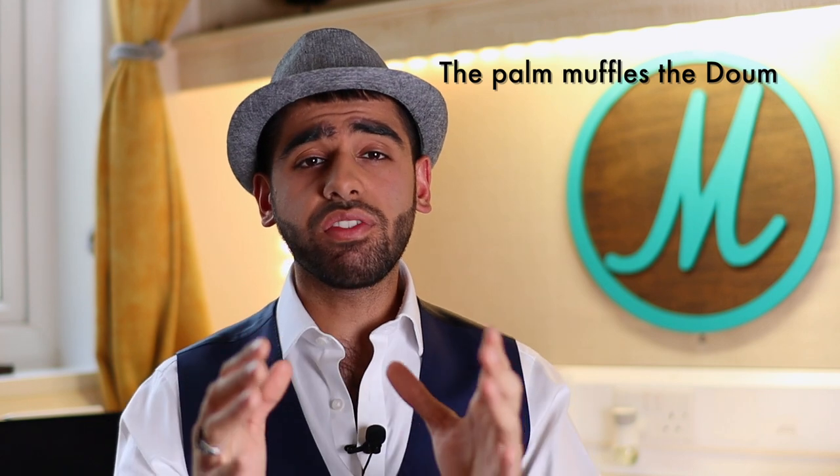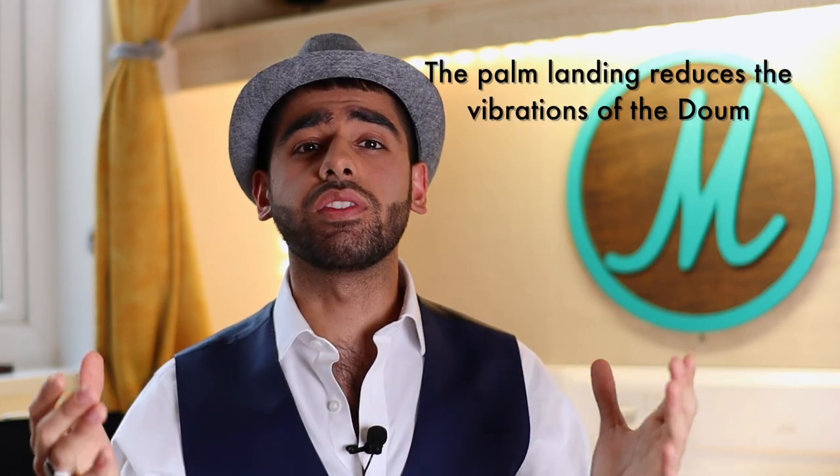When your palm lands on the skin, it muffles the sound of your du'um. Imagine what's happening: you've got your drum with a skin on it, and the skin makes sound through vibration. A deep sound from the du'um comes from a continuous vibration for a period of, say, one second. Now, if you land your palm on the skin, you're reducing that period of vibration from one second to, say, a fifth of a second. And if your skin is only vibrating for a fifth of a second, you're only making a fifth of the powerful du'um you could be making if you landed your palm properly.